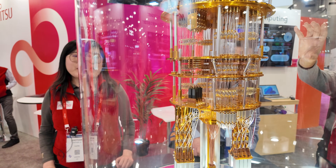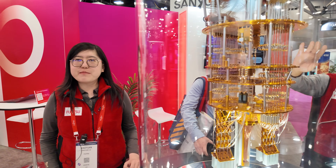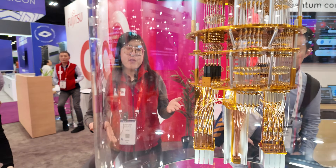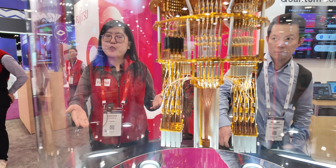Hello, I'm Joey Xiaoyuan Liu. I'm a research scientist of the quantum laboratory at Fujitsu Research of America. This is our half-size mock-up of the quantum computer, the 64-qubit chip.